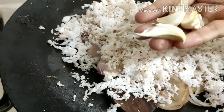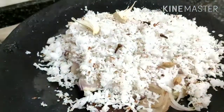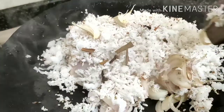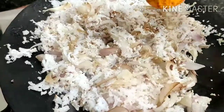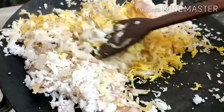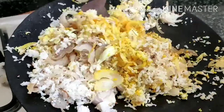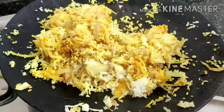Now we will fry all of the pot. This is the name of the rice — 2, 1, and 3. The rice is so dry.